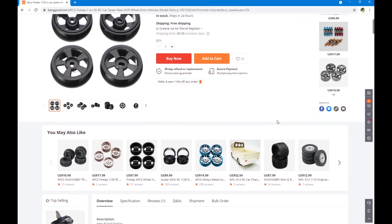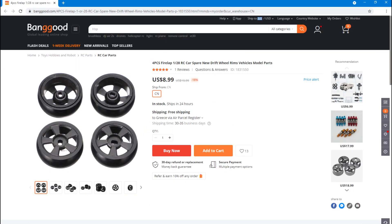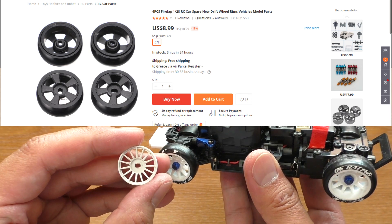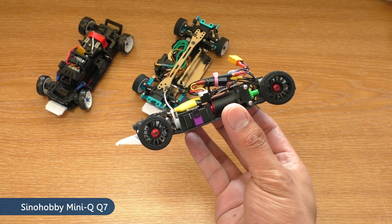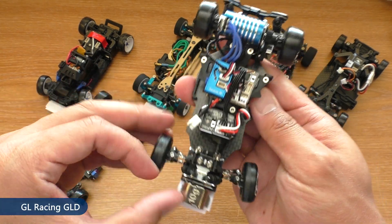A few weeks ago I browsed Banggood to see if there was anything new and I stumbled upon these wheels and curved drift tires for $8.99. These are the wheels with Mini-Z AWD slot, so they'll fit all 1/220 scale AWD cars like WL Toys, Mini-Q, Atomic AMZ, GL Racing GLA, and also most of their rear-wheel drive drift cars as well.